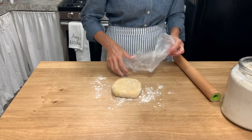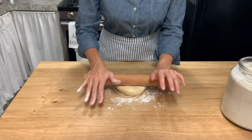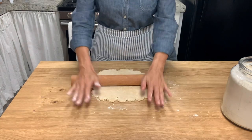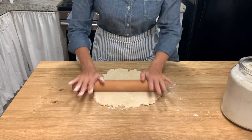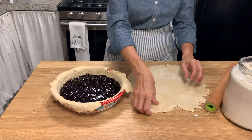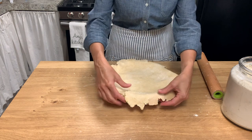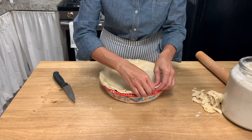Take the disc out of the refrigerator about 10 or 15 minutes before you want to roll it, then lightly flour your work surface and flour the top of that disc. I like to start at the center of the dough and roll towards the edges, turning that dough every couple of rolls to make sure it's being evenly rolled out. Don't be afraid to add flour if you find it sticking to the work surface or your rolling pin. For this pie I'm using a double crust, and you can see how I used the rolling pin to help transfer that top crust.